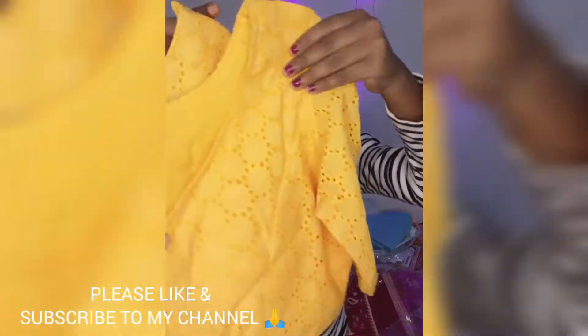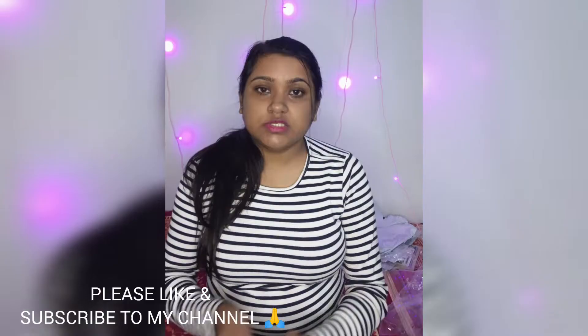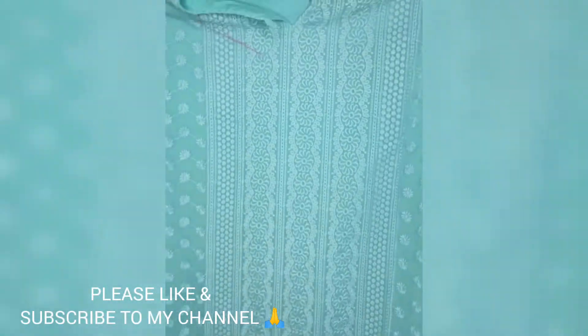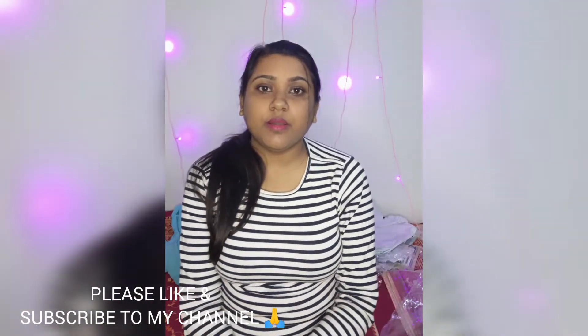I also ordered a kurta for my mom, but it turned out to be stained. This is the front view and this is the back — you can see the stain marks. So I'm going to exchange it. That was pretty much my haul!